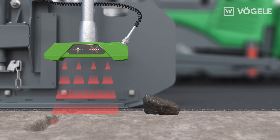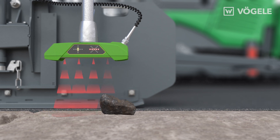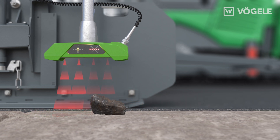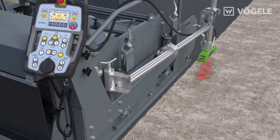Unrealistic irregularities in the reference which are outside the range are automatically ignored. The screed operator can easily monitor the system for automated grade and slope control, because he can see the cross any time he glances at the reference being scanned.